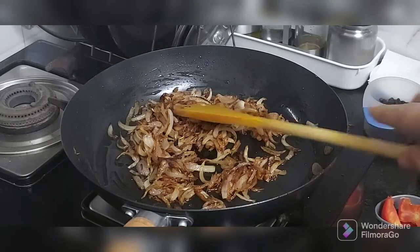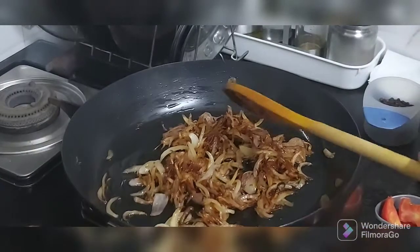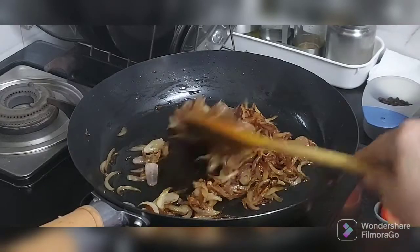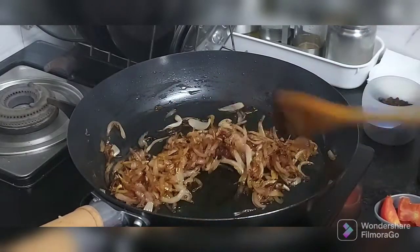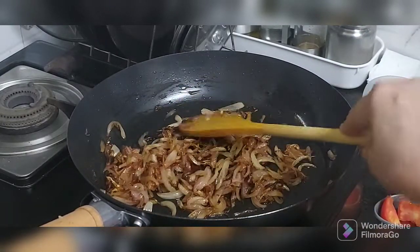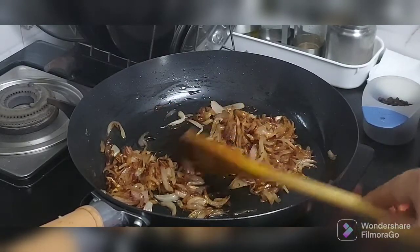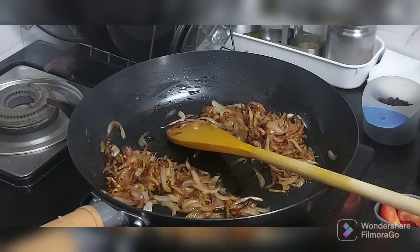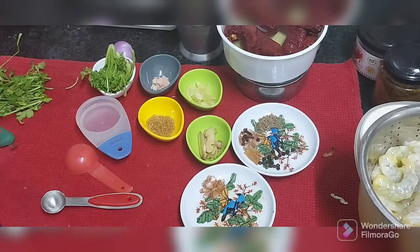For the rechado masala, I have fried and caramelized the onions very well. This is in total 4 medium size onions, which I have sliced and caramelized nicely. Some of this onion I am going to use for the masala, and some will be used later. Let's see what the masala is for the rechado.